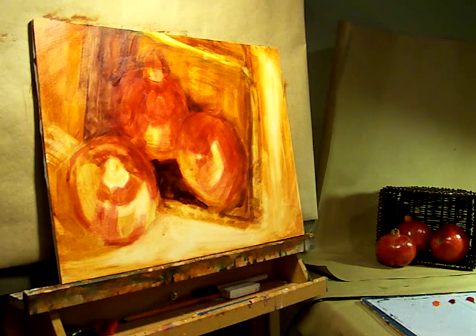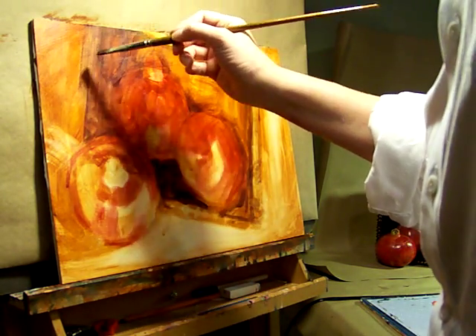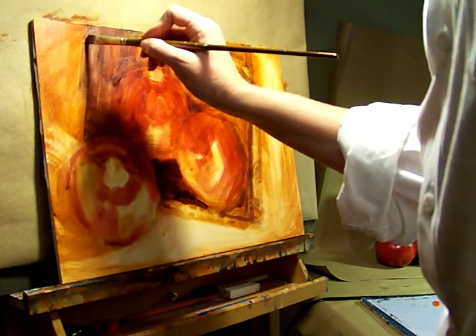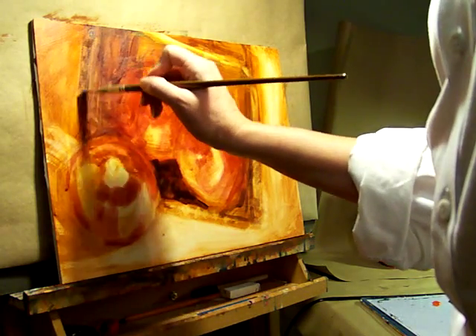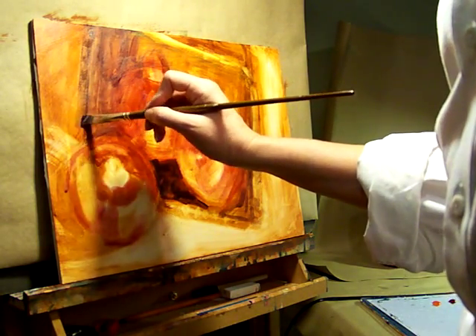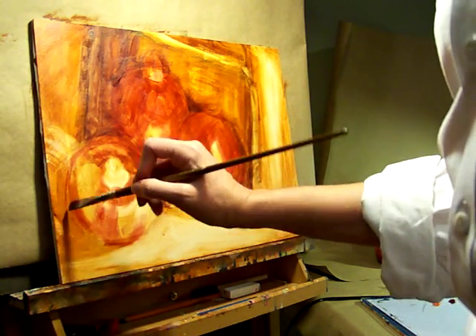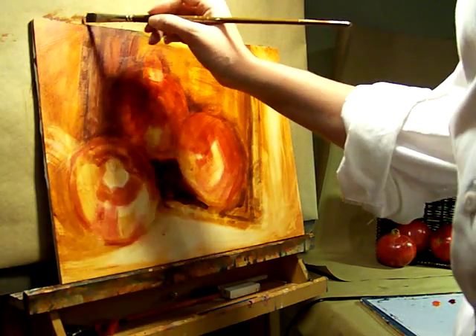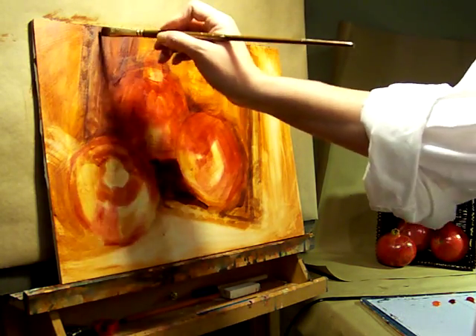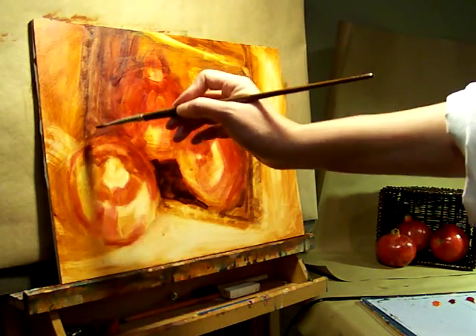Later on I'll probably start using a glazing medium in the painting. Now what I'm doing back here is working a little bit of raw sienna into the back edge of the basket — since it's a little cooler. Because remember, cool colors recede. And also you'll notice that I adjusted the position of the left edge of the basket to fill in a little bit more dark here.